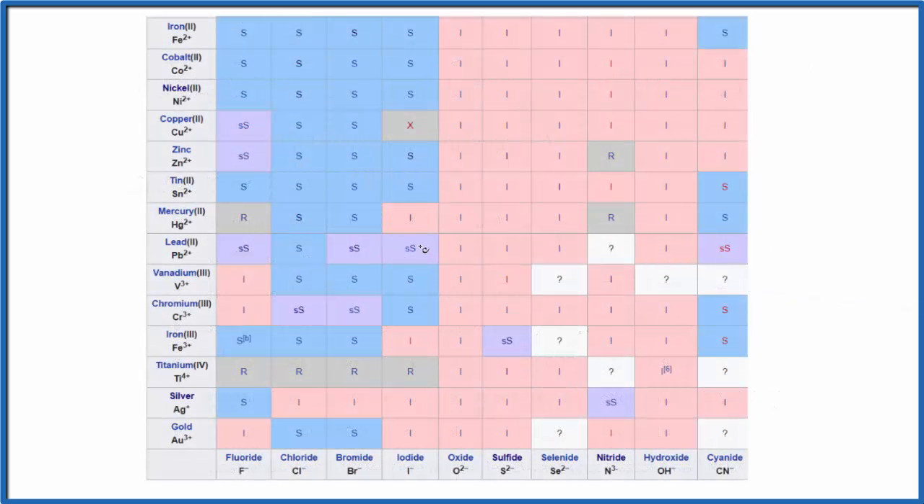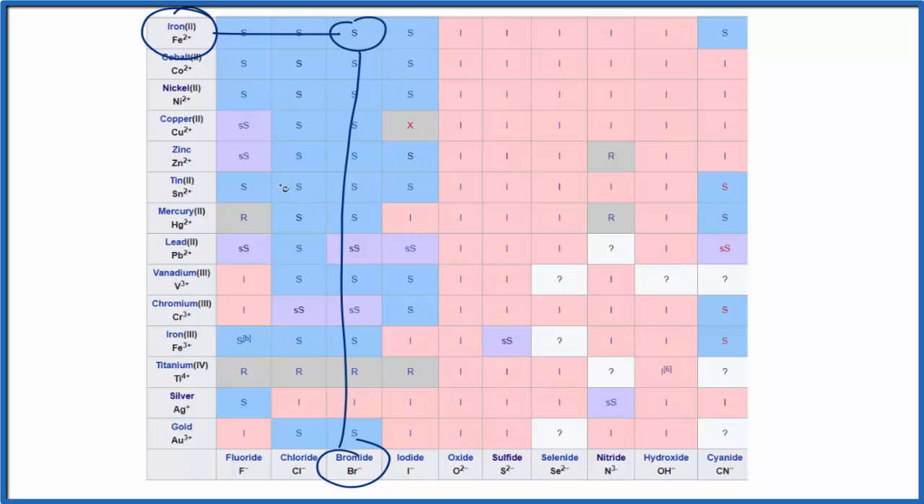This is a portion of a larger solubility table — there's a link in the description if you want to see the whole table. We're finding iron 2 right here, and bromide right here. We go up and then over, and that S means that iron 2 bromide will be soluble in water.